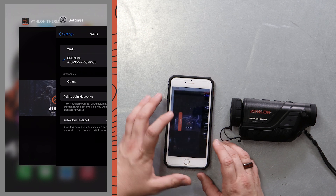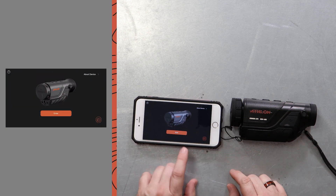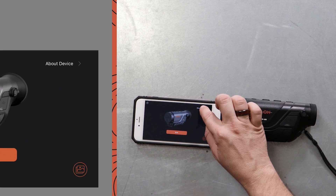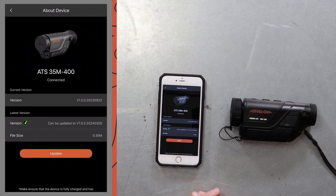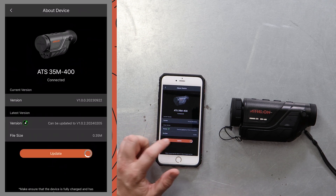Once connected, we're gonna go into the Athlon Thermal app. We can see here — we can enter the device or about device. In the upper right-hand corner we're gonna click 'About Device.' Here we're gonna see 'Check for Updates.' We're gonna go ahead and check for an update. We do have an update, so we're gonna go ahead and click update.